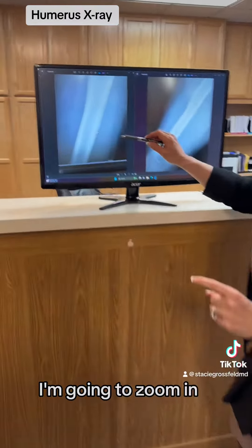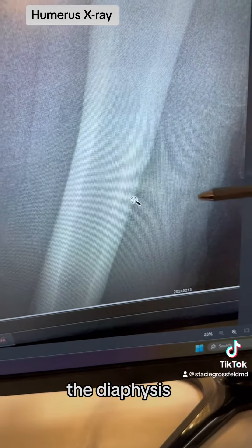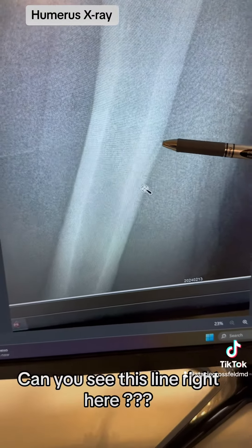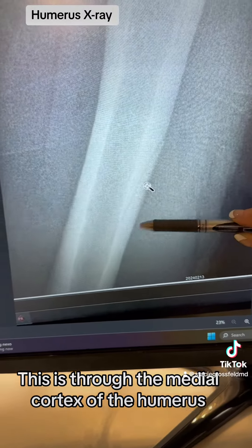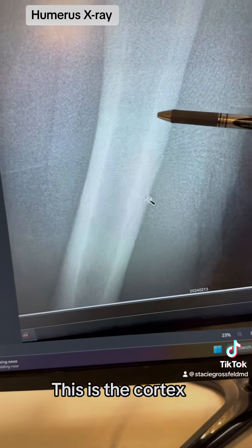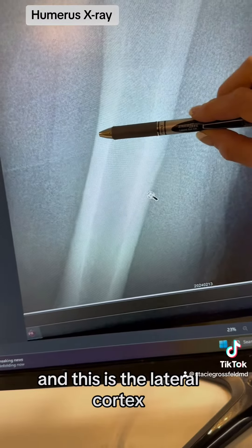So I'm going to zoom in. This is the shaft of the humerus — the diaphysis. Can you see this line right here? This is through the medial cortex of the humerus. This is the cortex, this dark white area. This is the intramedullary region, and this is the lateral cortex.